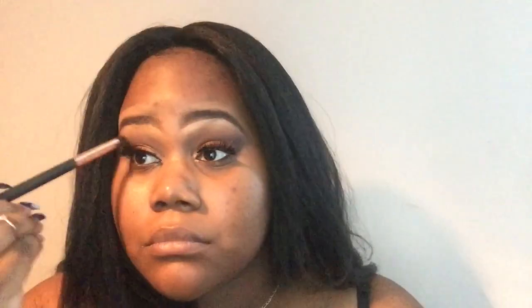My Kiss lashes in the name Hollywood — I put those on and then I'm going right back and touching that transition shade again just to blend out any glue that got anywhere. Next I'm going to be taking my ELF primer.